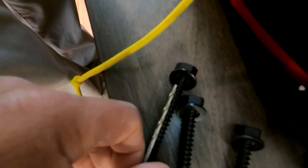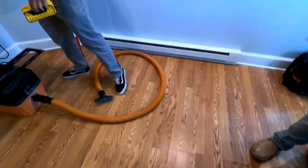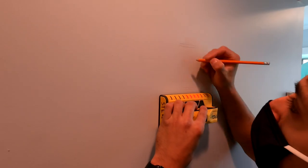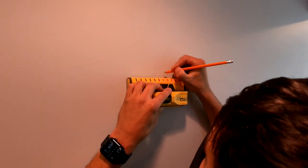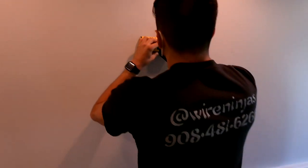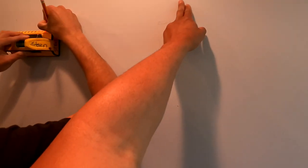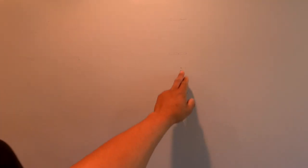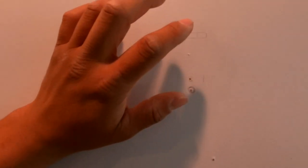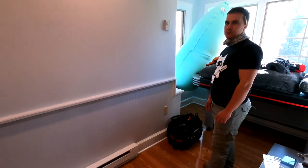We'll pilot with this bit and core it out so the lag screws go in nice and straight. He's marking the center of the stud to make sure to hit the very dead center. This is important for two reasons: number one, it's the strongest approach; number two, a lot of times in stud bays you'll have wiring run down the side of the stud — you don't want to drill through any of that wiring.